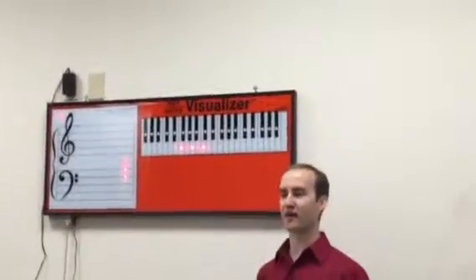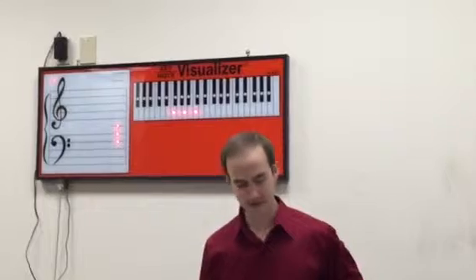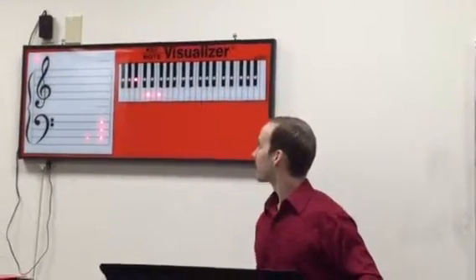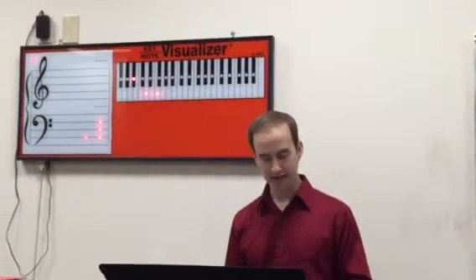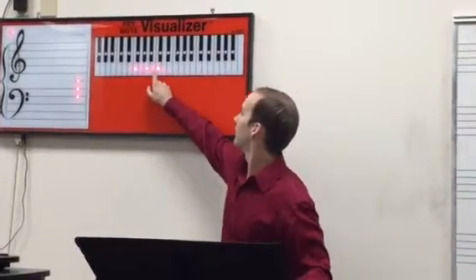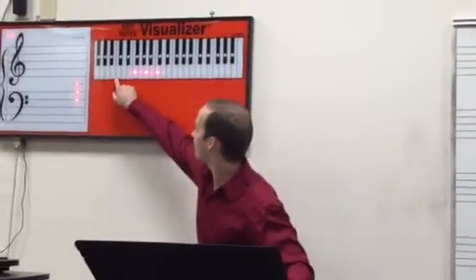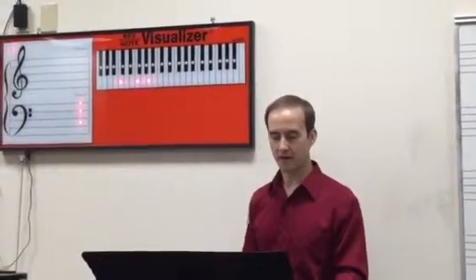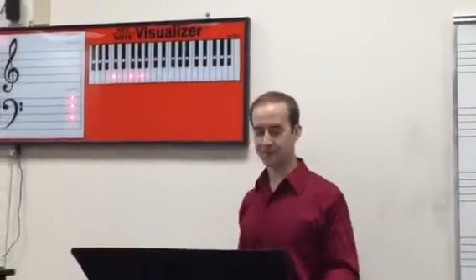First, we have a plain old F chord — obviously that fits in the key of F. Play that F chord with me. Next, plain old B flat. Does B flat fit in the key? Yes. Next we have F over C — it's an F chord with C on the bottom. Take the F chord, and the quickest way is to twist that C one octave lower. Does that fit in the key? Yep.